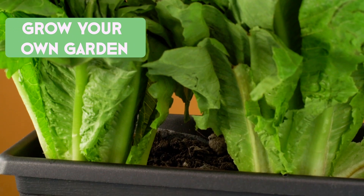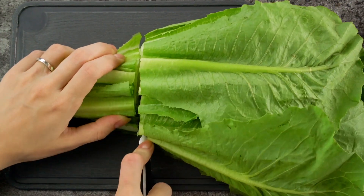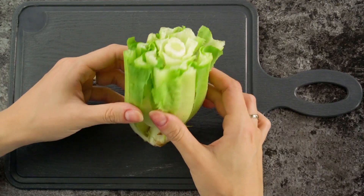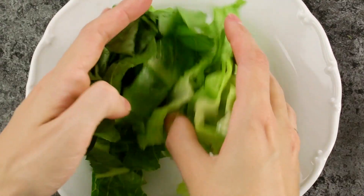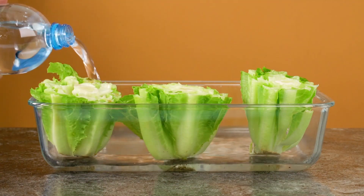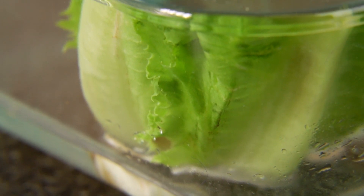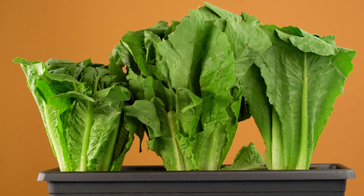Did you know that if you put the root end from a head of romaine lettuce in water, it will grow again? Cut the ends off your romaine lettuce and sit them upright in a container of water. The leaves will start to grow again. After they develop roots, you can stick them in a pot of dirt and watch your lettuce garden grow. No need to buy more lettuce at the store.